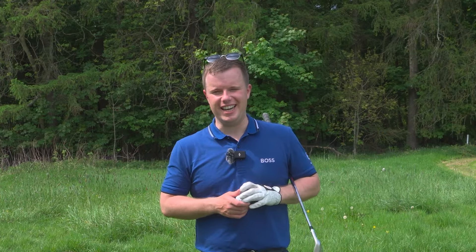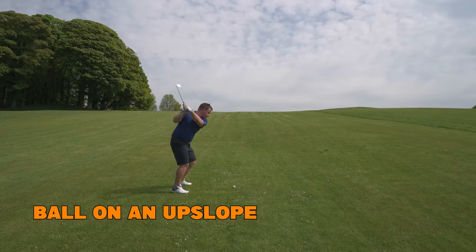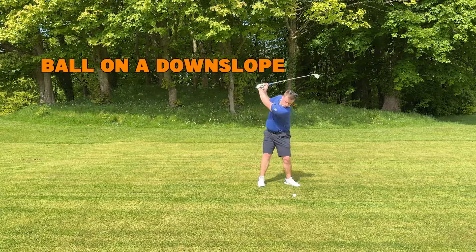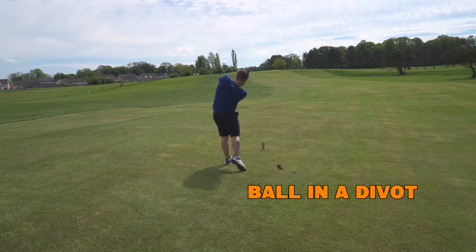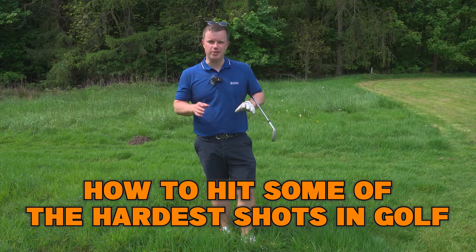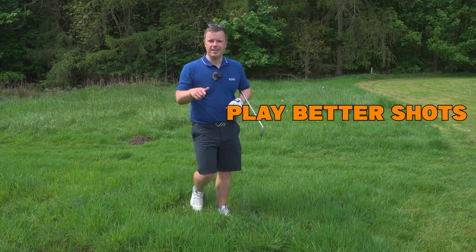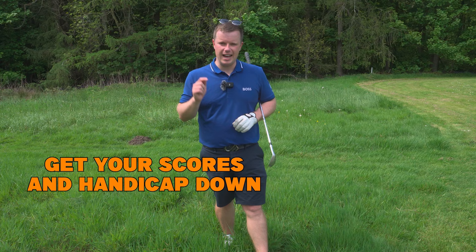Golf is hard. Obviously it is hard on a normal day, but considering some of the lies that we're going to cover today, these are some of the hardest things that you're going to find yourself on the golf course. I'm going to give you some simple solutions that you can take out straight onto the golf course and start to play shots like this better and get your scores and your handicap down.